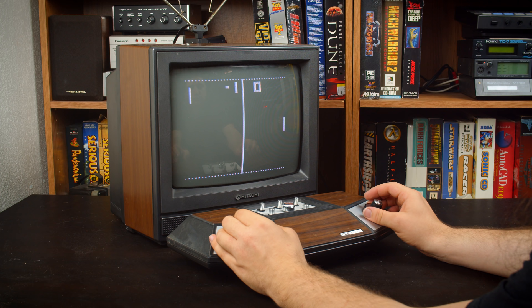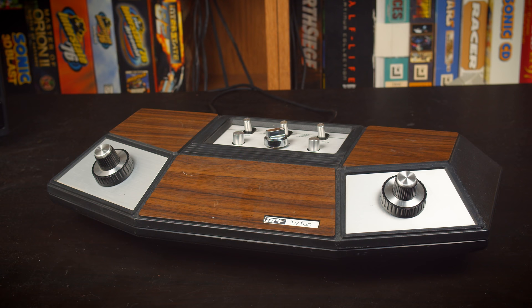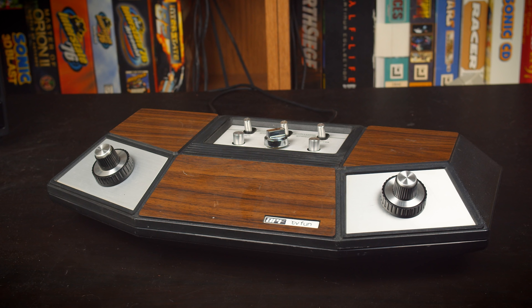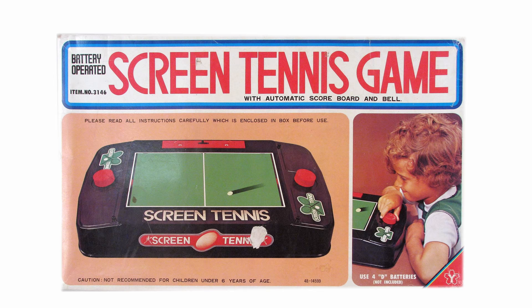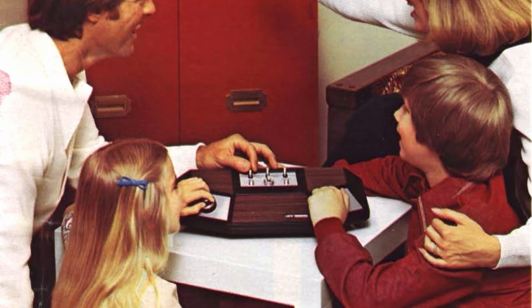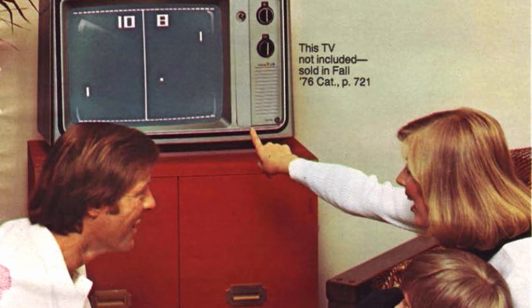In the mid to late 70s, Pong took the world by storm — not just because it was the first home video game, but because it was pretty much the only one. Pong was so popular that there were many clones, like this APF TV Fun, and even Atari's Pong was a clone of the Magnavox Odyssey. But there was an unusual category of clones: toys. These leaned far more to toys than video games, but they offered a more affordable alternative, especially if you didn't have or didn't want your kids using a TV.